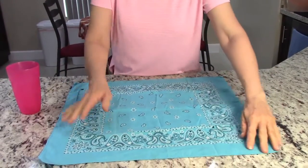Hi friends! Here's a fun way to stay cool on a hot summer day. All it takes is a bandana, three rubber bands, and some ice.